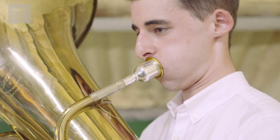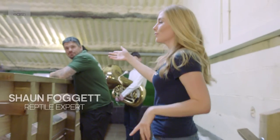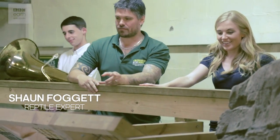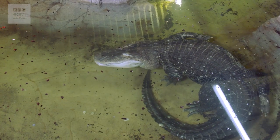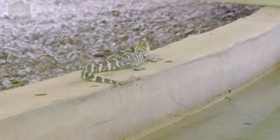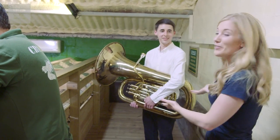But today we've got something a little bit different up our sleeves. So this is the American alligator enclosure. Sean, do you want to introduce us to your babies? So we have Albert just in front of us — he is enormous. He's a big alligator. Daisy at the back, and then we have two baby American alligators. But that's not all — let me also introduce Rob Ham and his tuba.